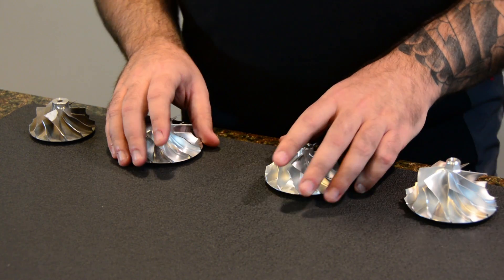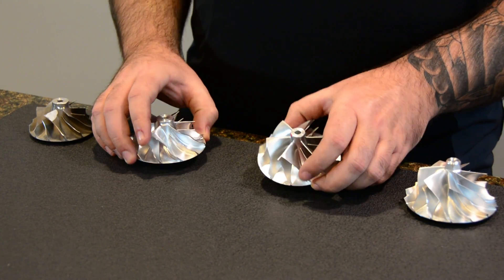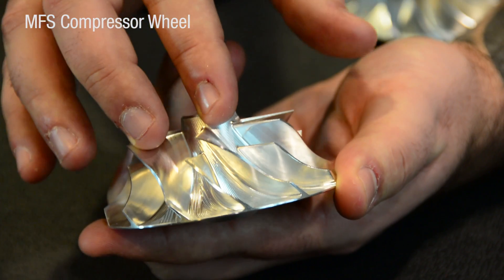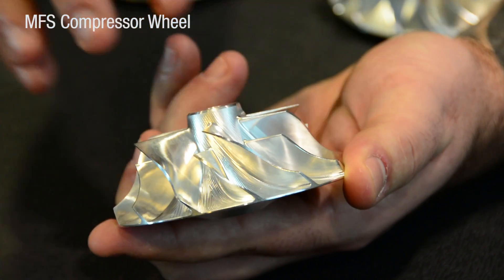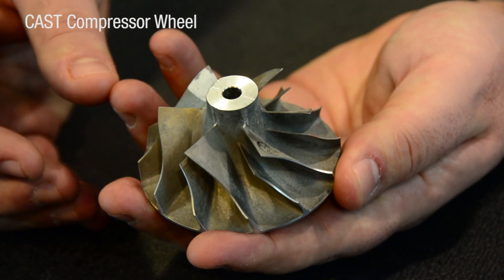I also want to go over some of the major differences about the MFS wheel. Some people say that the MFS wheel on our entry-level turbos is nothing more than a cast wheel that's been machined — and that's actually incorrect. The MFS wheel is machined from a solid billet, unlike a cast wheel, as you see here, which is made from a casting. This wheel is made out of a better material and will outperform a traditional cast wheel.